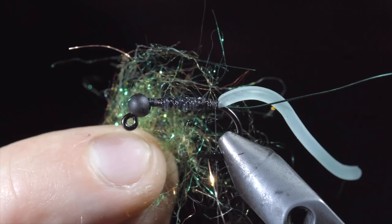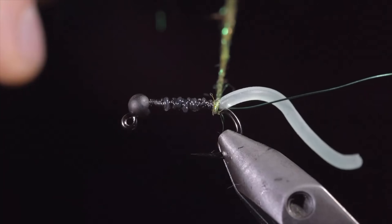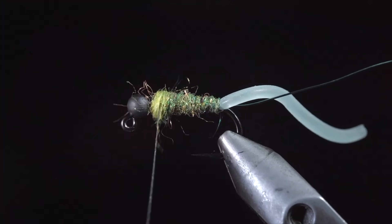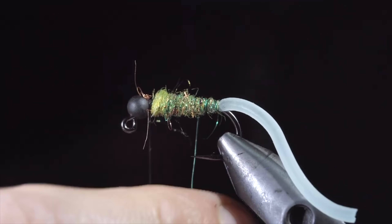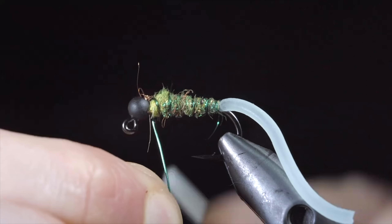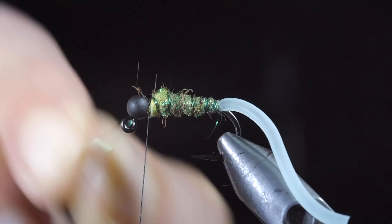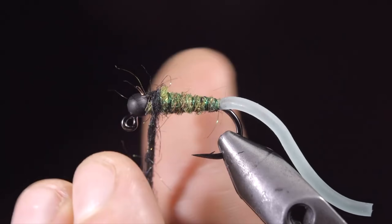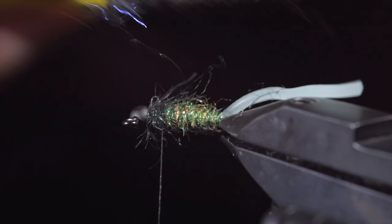We'll then select a dubbing blend — here I've used chartreuse, green, and copper ice dubbing. Create a dubbing noodle, and begin wrapping this up your fly, creating a transition towards the bead. You can tighten your dubbing and add more material as needed. We'll stop just short of the bead, grab our wire, and begin to counter wrap in open spirals till we reach our thread. This will help further secure the dubbing in place. Secure by taking thread wraps both in front as well as behind the wire, and helicoptering the excess free. For the head of the fly, I've selected some black hare's ear and peacock ice dubbing. Blend these two materials, create a dubbing noodle, and wrap this around the head of your fly. Once complete, we'll brush it out to give it a nice buggy look.